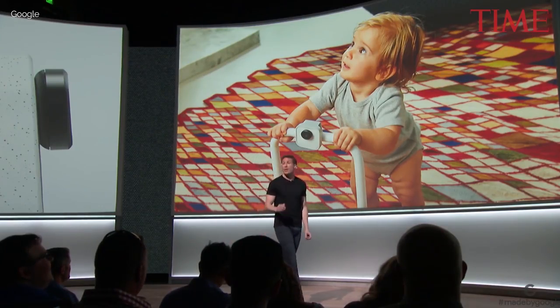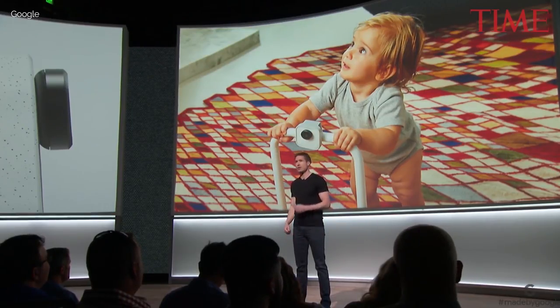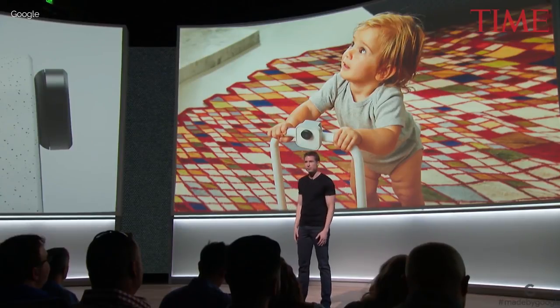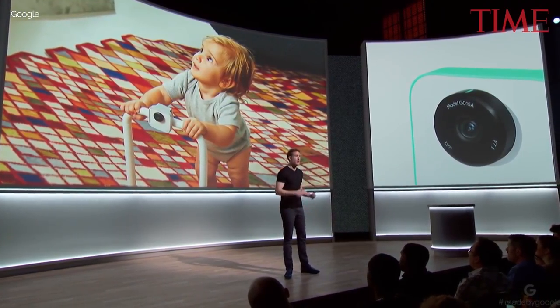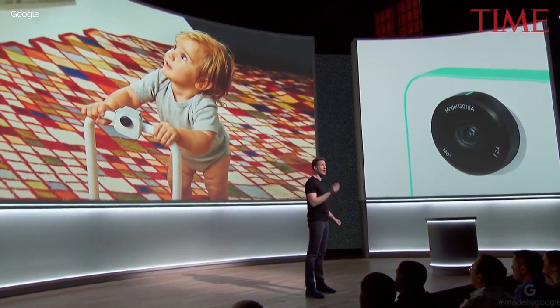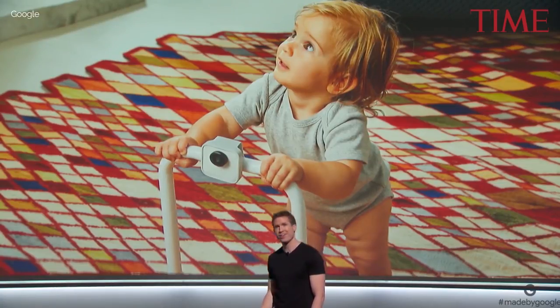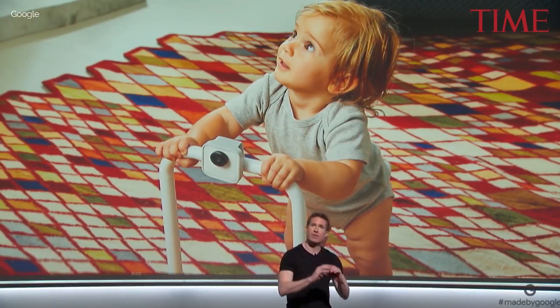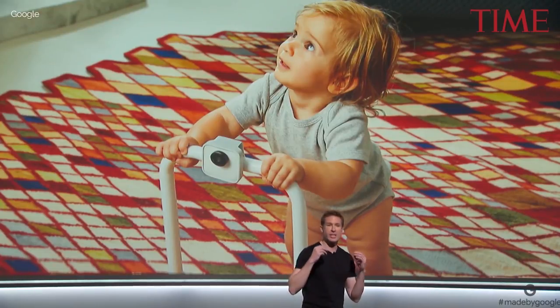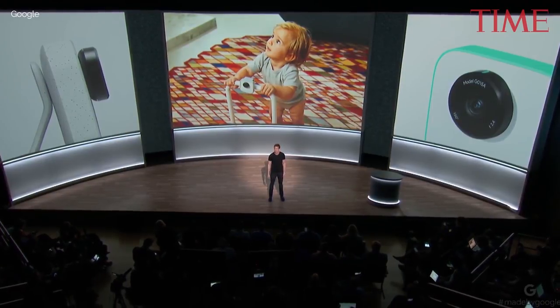From the beginning, we knew privacy and control really matter, and we've been thoughtful about this for Clips users, their family, and their friends. It looks like a camera and it has an indicator light so everyone knows what the device does. It looks for stable, clear shots of people you know, and you help the camera learn who's important to you. All the machine learning happens on the device itself, so just like any point-and-shoot, nothing leaves your device until you decide to save and share it.